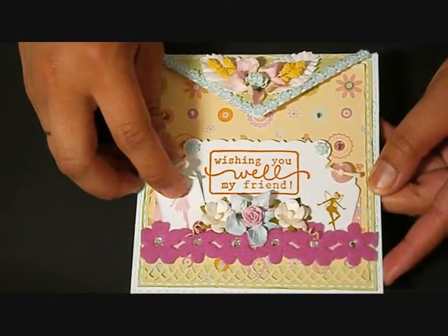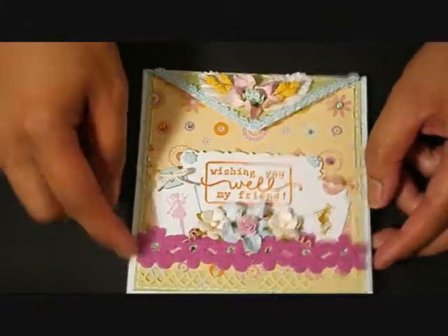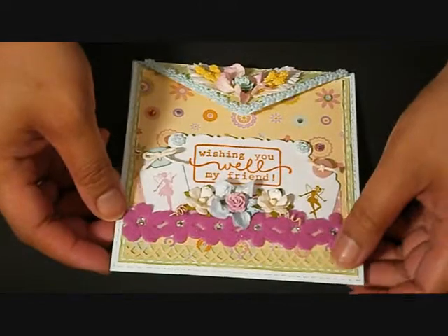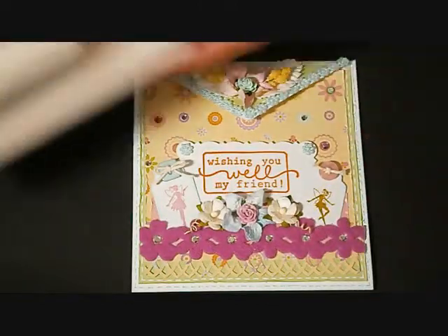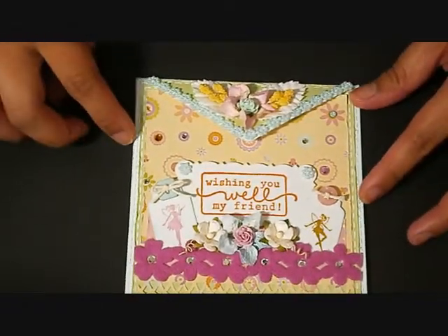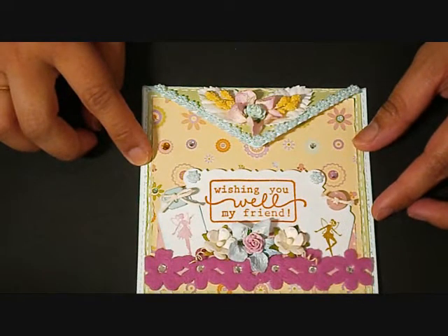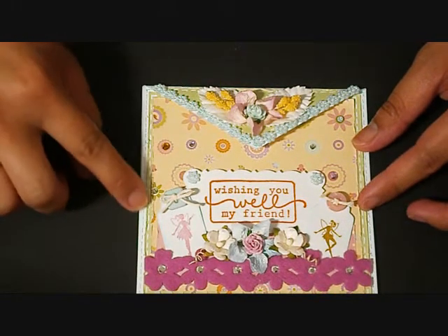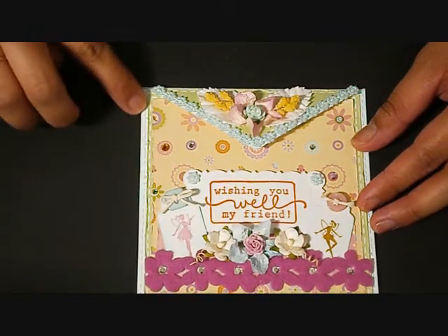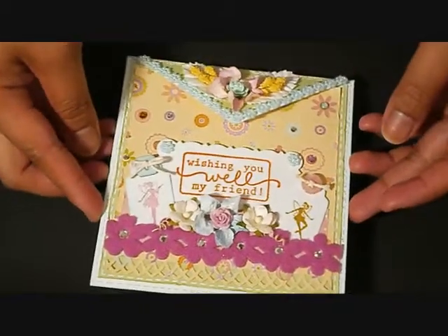You can pull out the tag — I adhered it on the paper. I also have this border here, and I used this Martha Stewart punch. I used my colored pen and doodled a running stitch on the side of the cardstock.